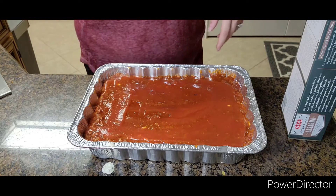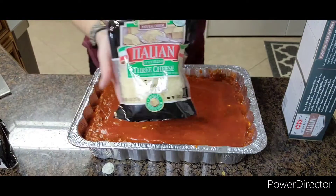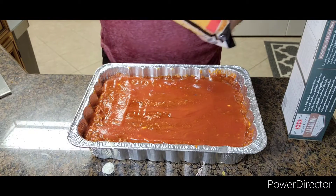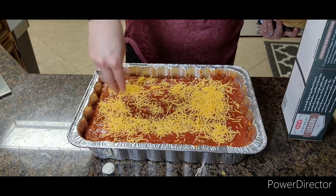After that, you're going to add whatever cheese you want on top. I use sharp cheddar and a mixture of that with the Italian blend. I'll just sprinkle some of each — make it as cheesy as you want.